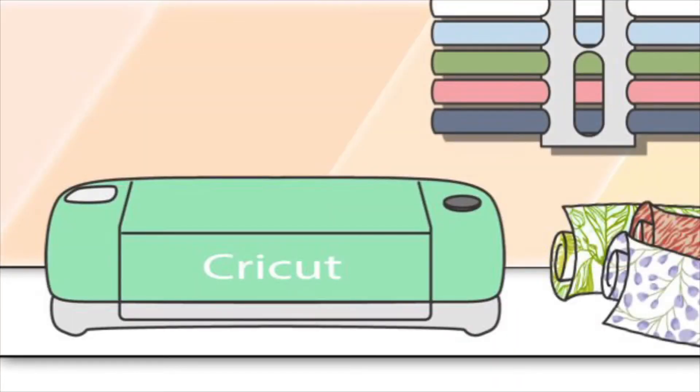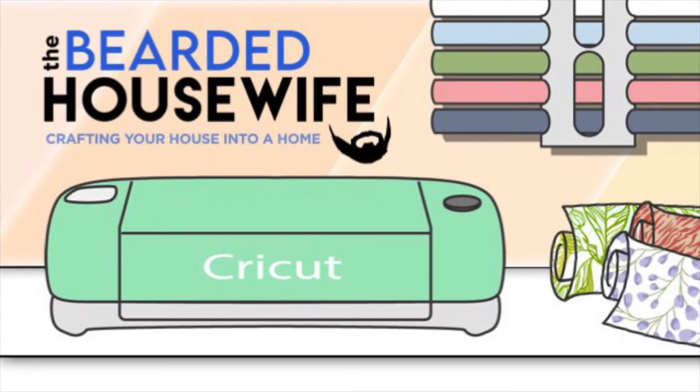Hey guys, what's going on! Today we're going to be talking about fall coasters made with infusible ink. My name's Nick, I'm the Bearded Housewife. Welcome back to my channel. Today we're going to be talking about fall coasters that I made using infusible ink and the infusible ink square coasters. This is what they look like — I used two different colors: cherry red and tangerine. Aren't they cool?